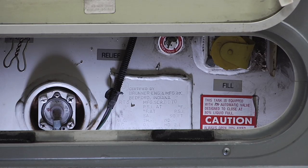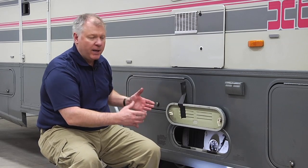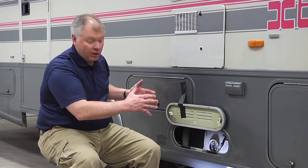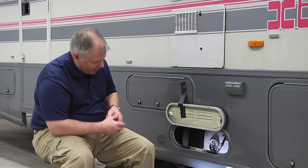These tanks are typically filled by the gallon but designated by pounds in your RV, so you're going to have a 40-pound, 60-pound, or 80-pound tank in the larger units like this. Propane is 4.2 pounds per gallon, so you can do the math on that.